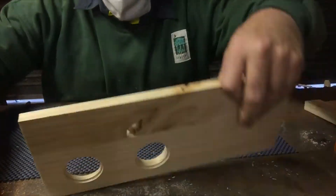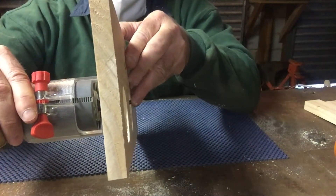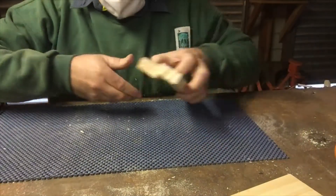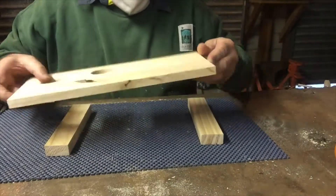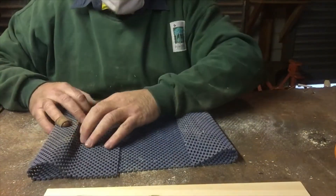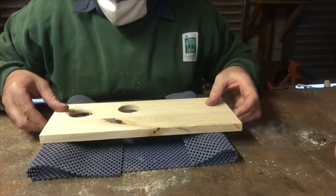My bit of wood is a bit thin, so my router bit just sticks out of the bottom and it's going to hit the table. So I'm going to have to set it up a different way — I've got some spacer pieces of wood. So if you're using thin material, you'll want to set it up in this way as well.